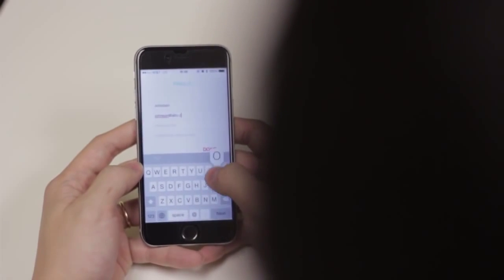Lastly, type in your name and your email address. When troubleshooting, we use your email to contact you, so make sure it works.